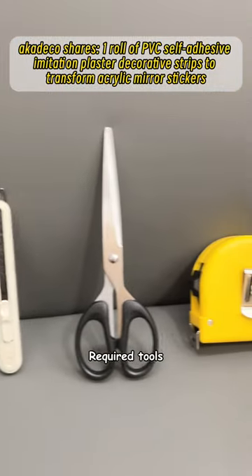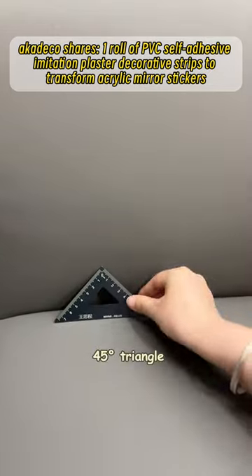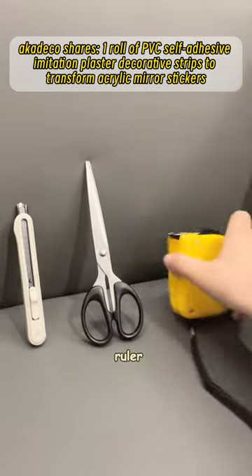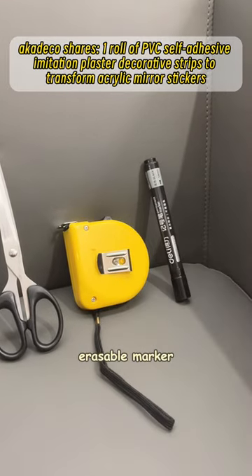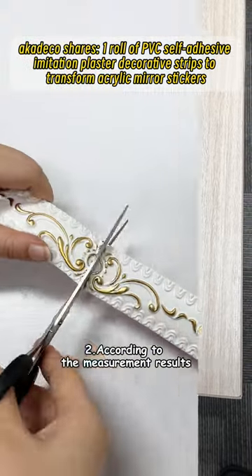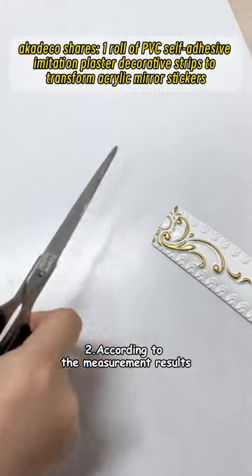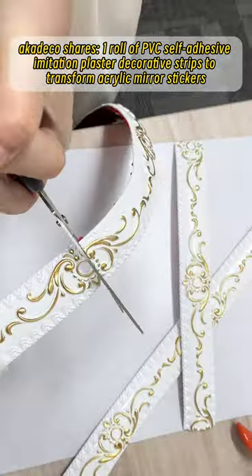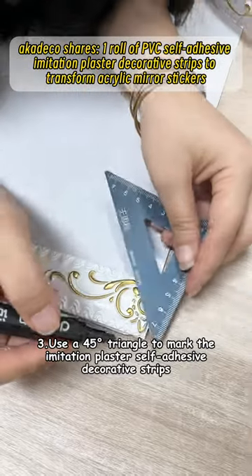Required tools: 45-degree triangle, knife, scissors, ruler, and erasable marker. First, use a ruler to measure the size of the mirror. Second, according to the measurement results, cut the imitation plaster decorative strips of appropriate length.